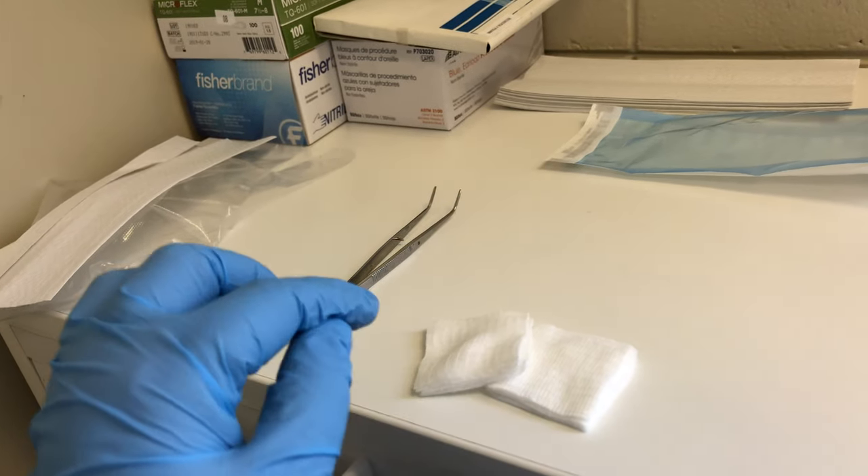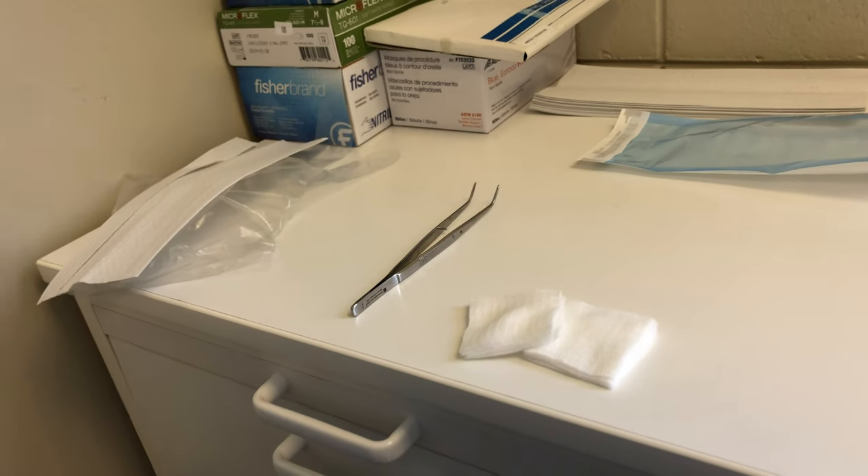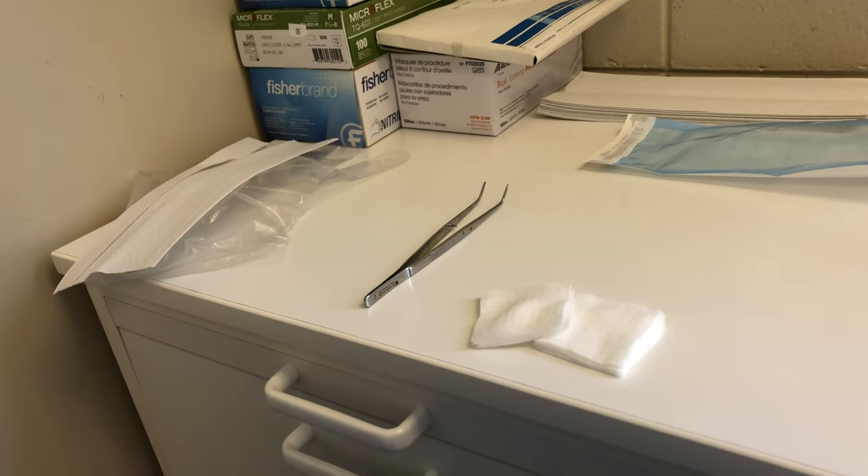Those are two quick techniques to get supplies out of a central location without contaminating the entire supply. Hope this is helpful — thank you for watching.